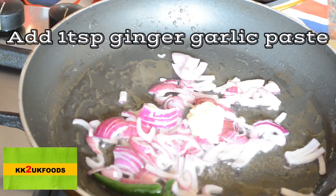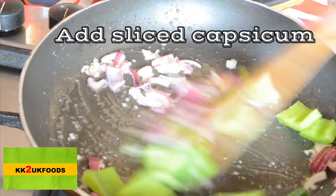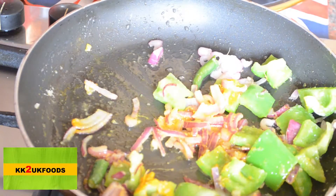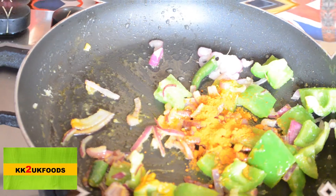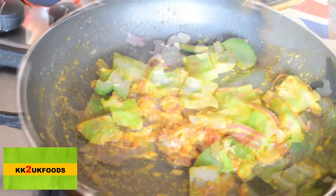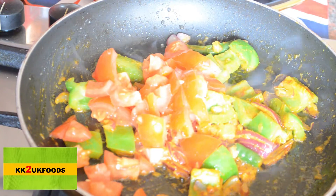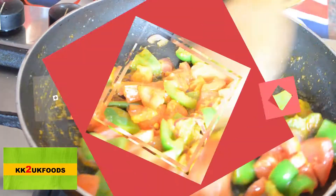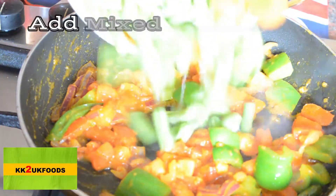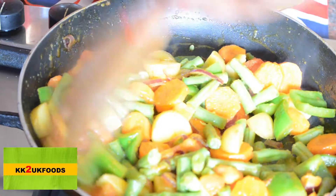Add 1 teaspoon ginger garlic paste. Add some vegetables to the leaves and mix it.